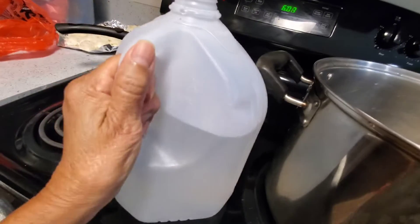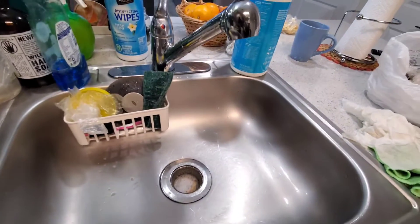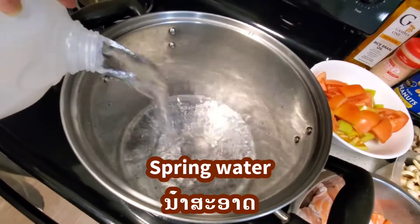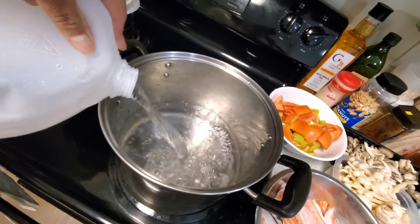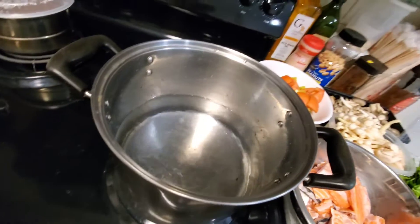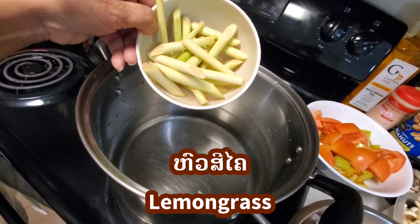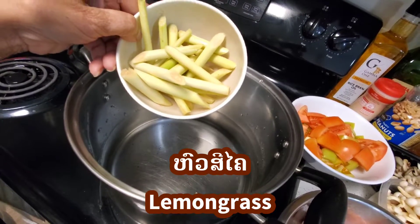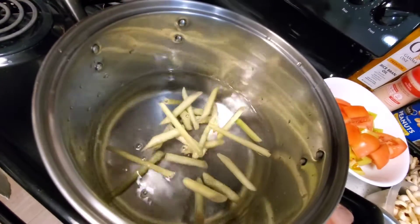First, clean water right here — I don't use the sink water, I use water from the gallon so I feel good to eat. Lemongrass is very special when you're cooking any kind of food — meat, beef, pork, or fish. Use it like this right here. It makes the soup taste so good and delicious.